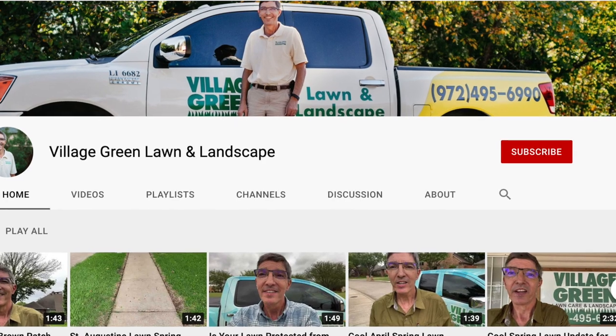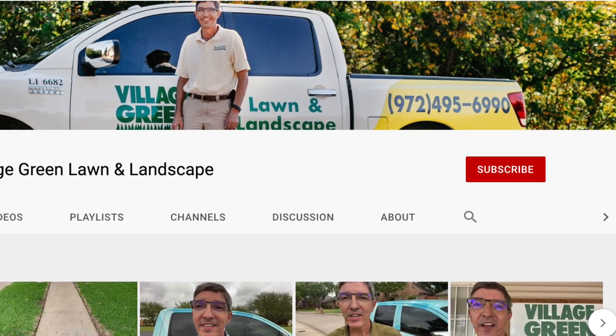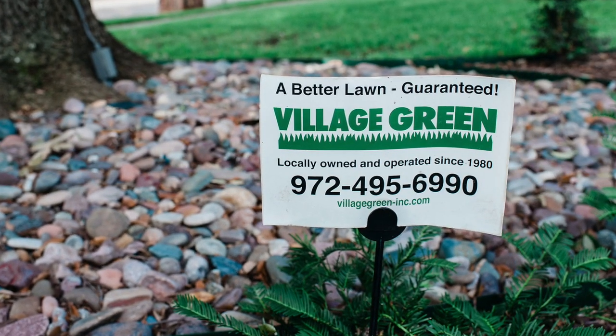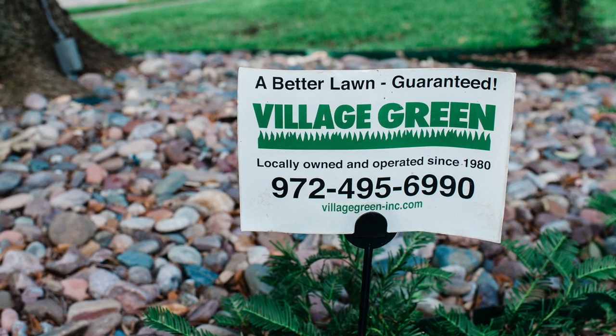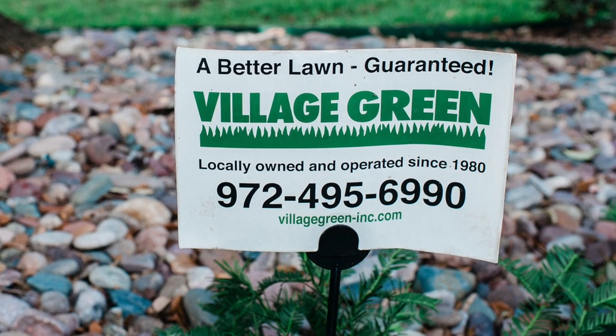If you like these videos, this is Ken with Village Green. Please subscribe to our YouTube channel and share these with your friends and family. Also subscribe to our quick tip emails. Ken with Village Green — your neighborhood landscape and lawn health experts.